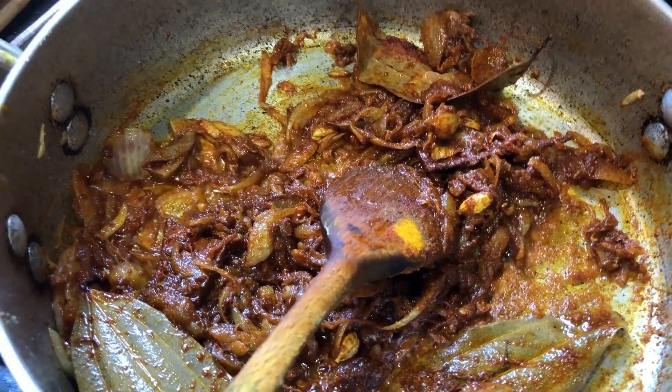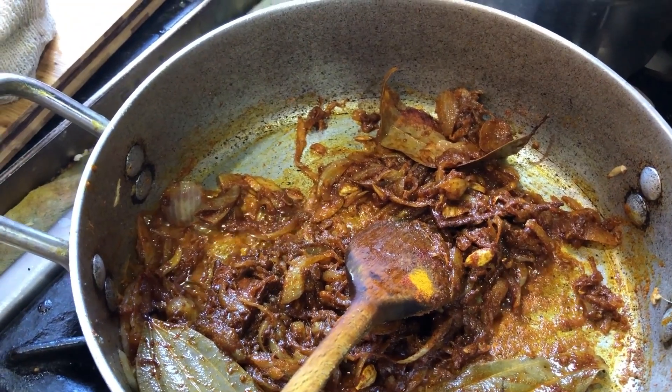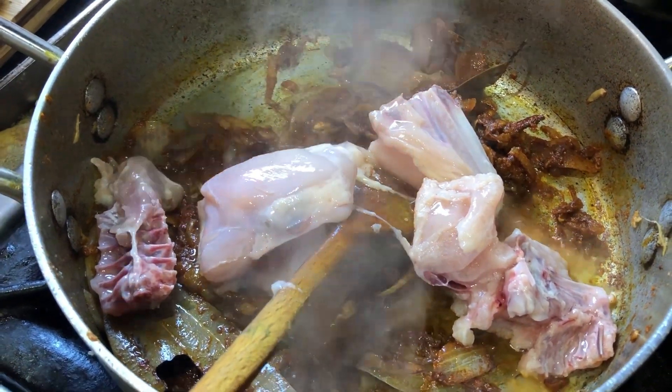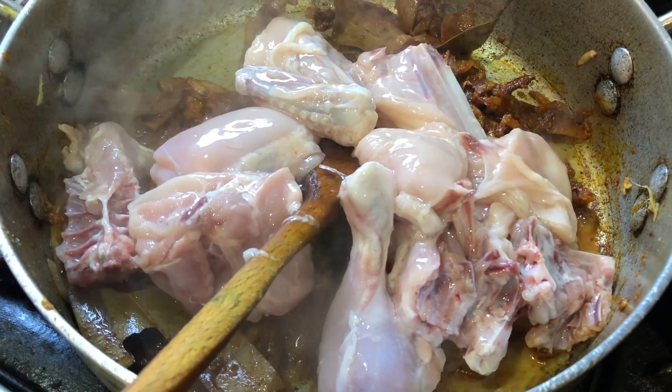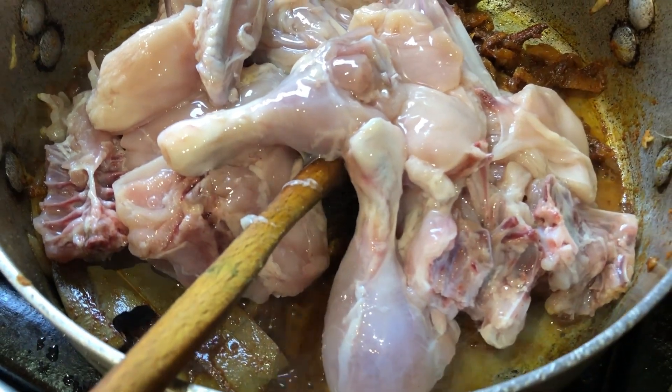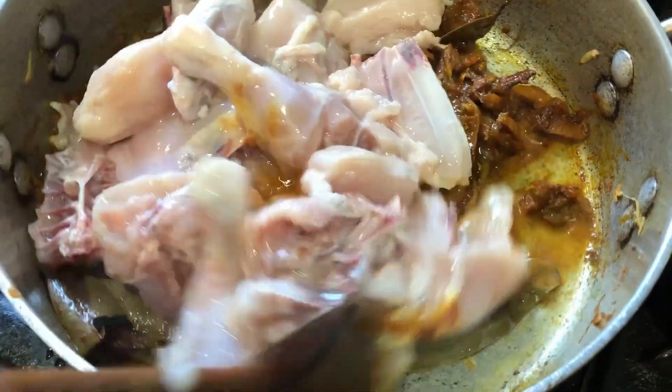Now the chicken is going in. It's one small baby chicken, cut into large pieces. This is soft baby chicken, by the way.